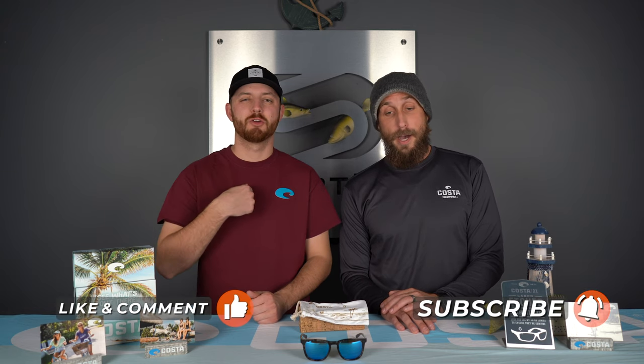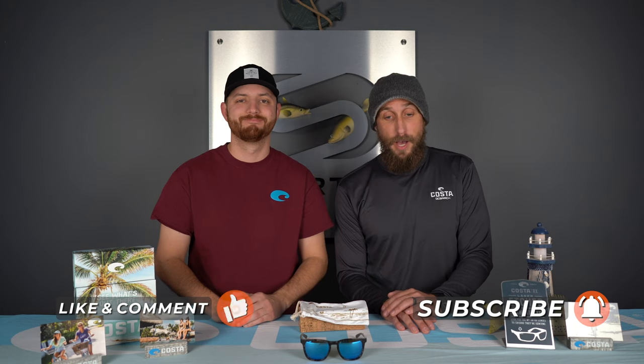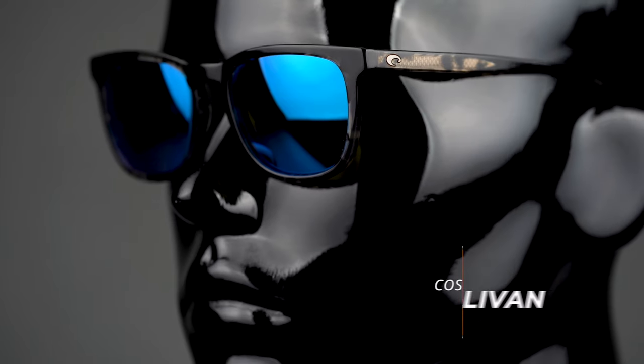Hey, guys, thanks for stopping in. My name is TJ, licensed optician here at SportRx. I am here with my buddy Ryan, Costa brand ambassador. And today we are here to tell you about Costa's brand new lifestyle frame called the Sullivan. But first, if you like this content or have anything you want to say about it, leave a comment below, subscribe to our channel, check us out on Instagram, Facebook, Google, and we'll be sure to get back to you. So Ryan, tell us a little bit about this thing.